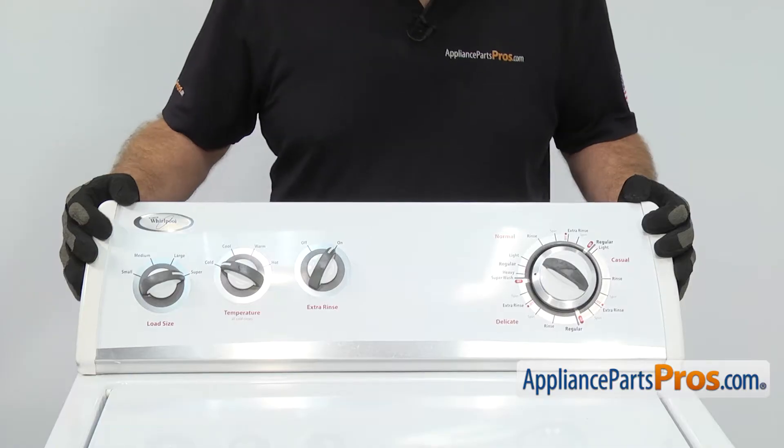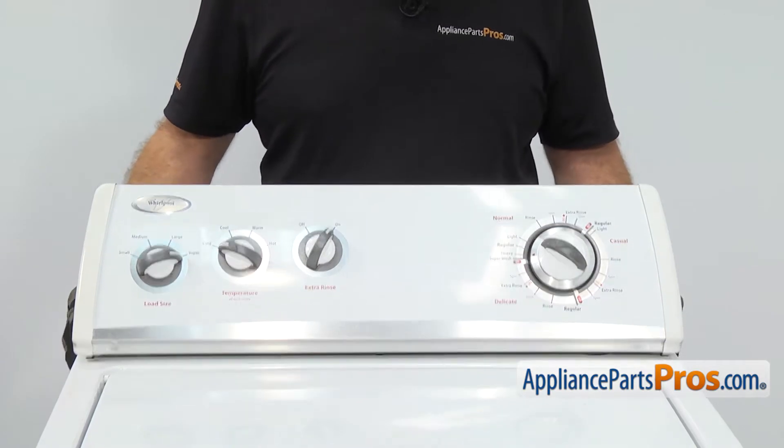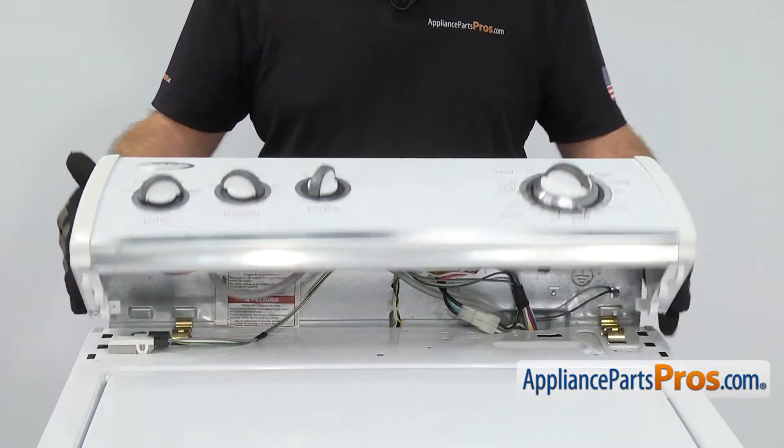Once you have the screws loose, you can push the console forward a little bit to unlock it and then rotate it back up and out of the way.